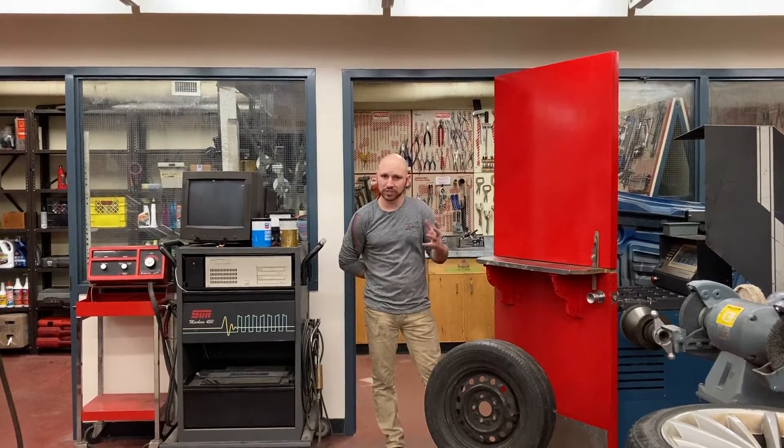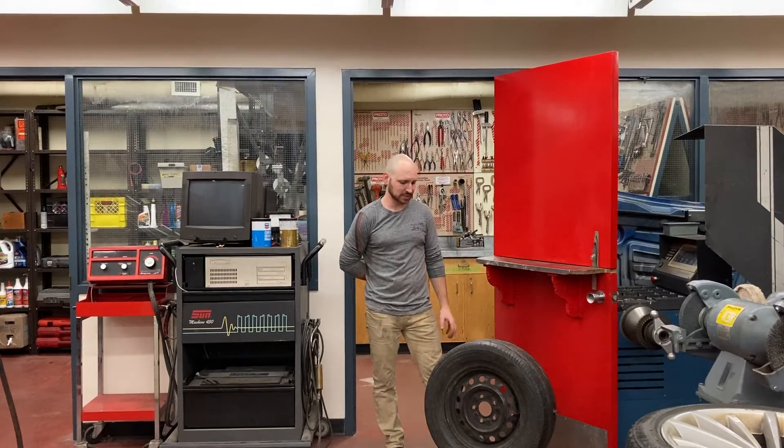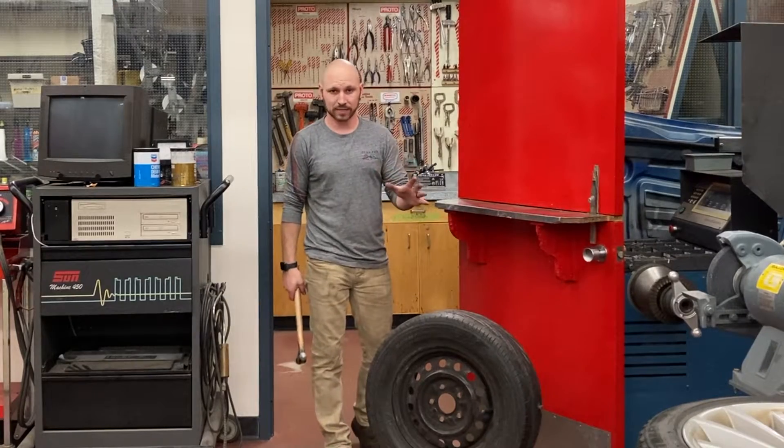Hello everyone, it is I, your astoundingly round-headed teacher Mr. Clements, and today I'm here to show you how to put a hole in a tire.